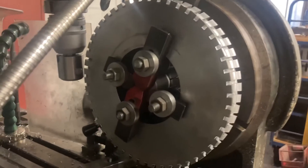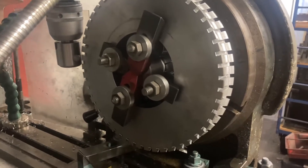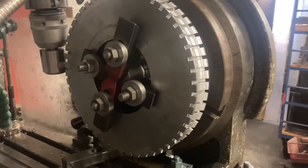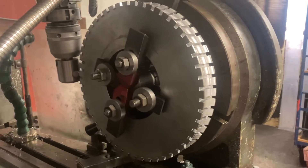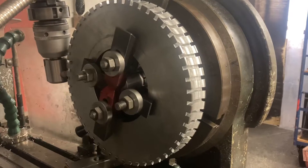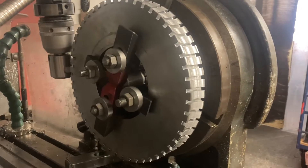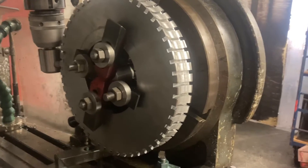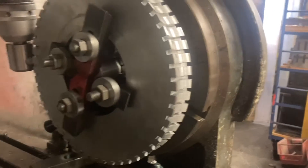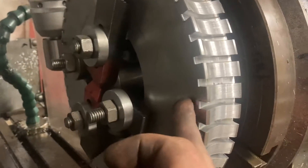The first thing Barry's doing is roughing out the tooth profile. The reason he's not cutting the full tooth profile in one go is, first of all, because he hasn't made up his tooling to do it yet, and second, because it involves removing so much metal that the degree of engagement with the tool and the work would probably lead to chattering. So instead, he's simply roughing out the tooth form, and also using this to check the dividing setup.